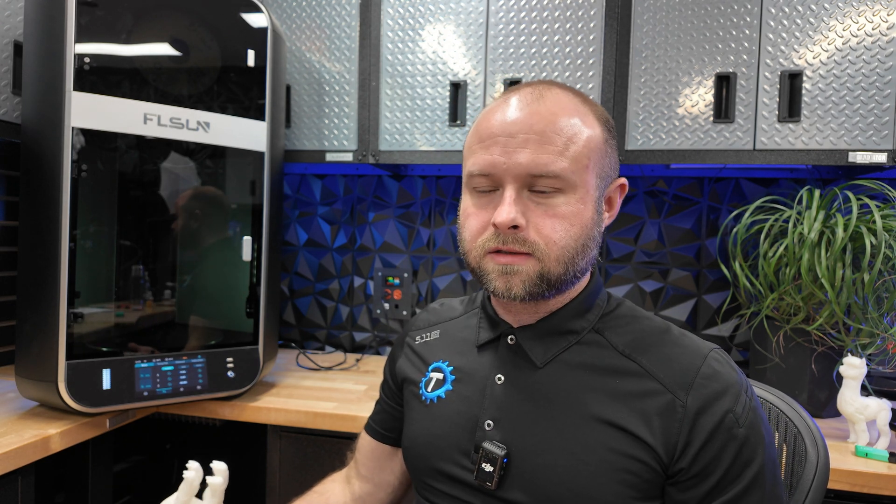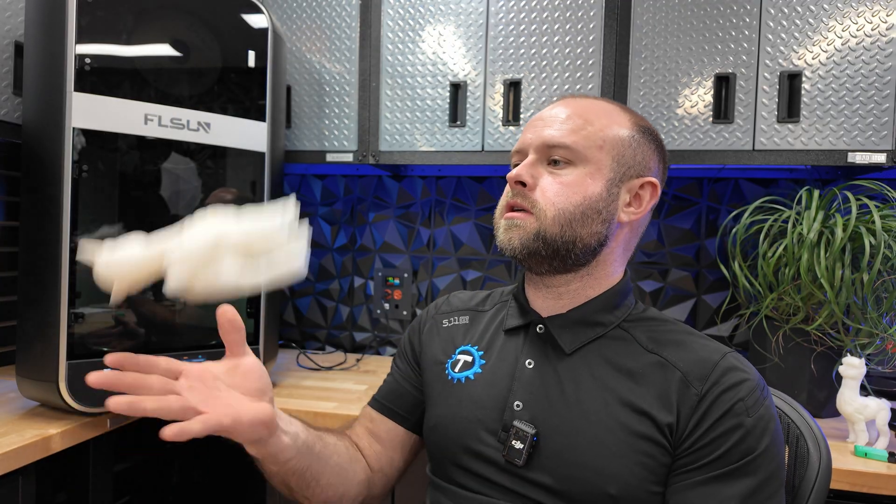Subscribe to the channel if you want to follow along as I use this thing ongoing — I'll certainly be featuring it. Let me know what you think in the comments below: how's that price tag sitting with you? If you have experience with delta printers, let me know. If you think it's good, bad, or if you'd recommend it — just let me know anything in the comments. If you liked this video, press the like button and subscribe for more content like this. I'm the Technicals — see you next time.